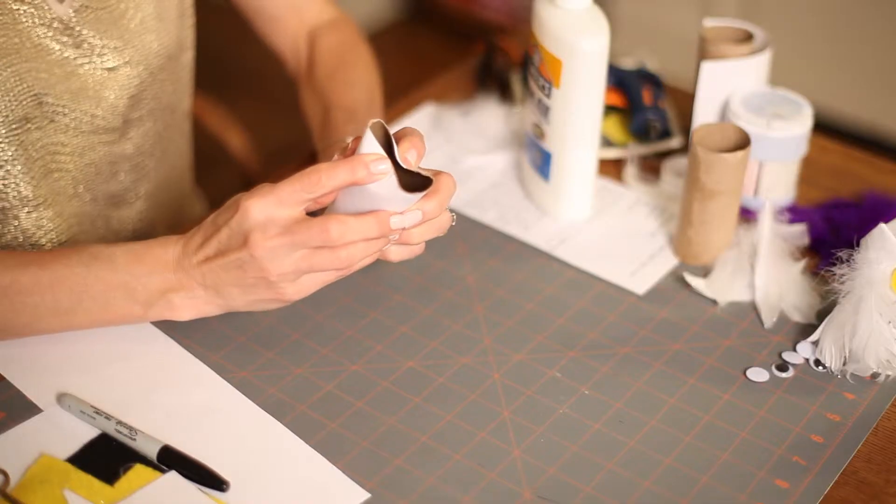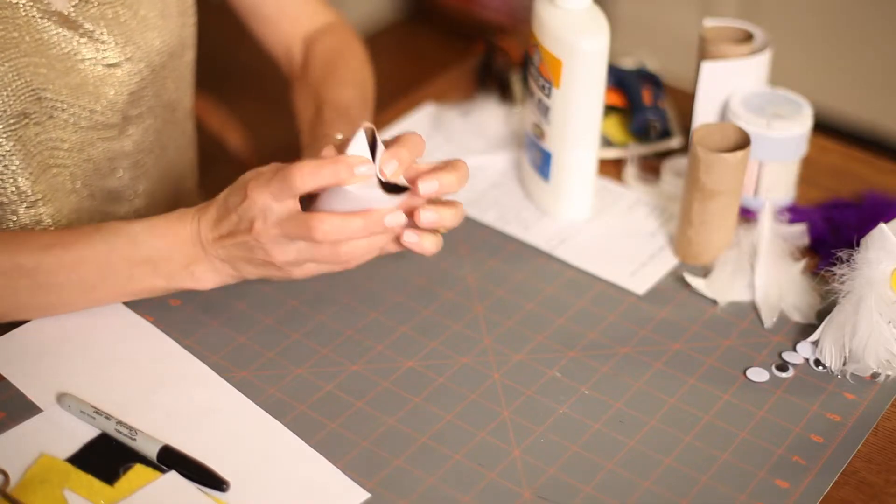Then we're going to bend in the ears. We'll bend the top of the toilet paper tube inwards to create the owl ears.